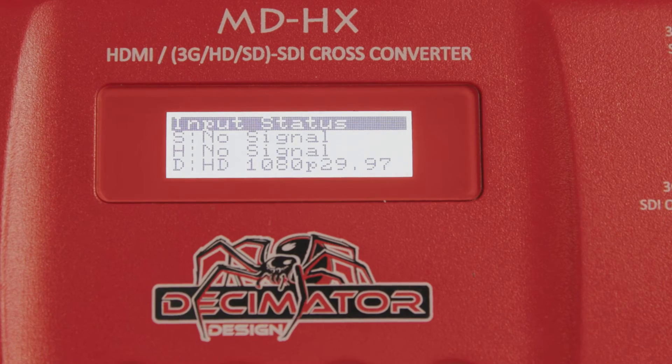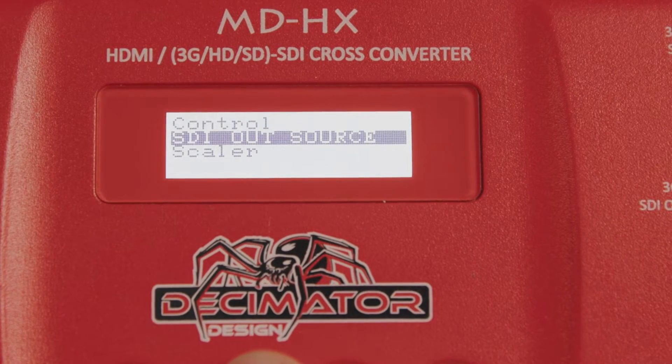Now, if this didn't work, you'll need to toggle over to the Duck Ref menu item — still within the Control menu — and set your Duck Ref to Free Run.